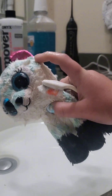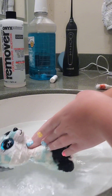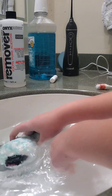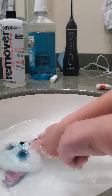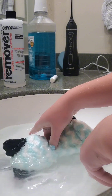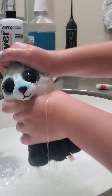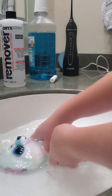Once you're completely done scrubbing your Beanie Boo, as you can see, it's very soapy. You'll want to submerge the Beanie Boo back in the water and try to get all that soap off, because if you don't get all of it out, the Beanie Boo will become moldy — and it's just very gross to see in your Beanie Boo collection.